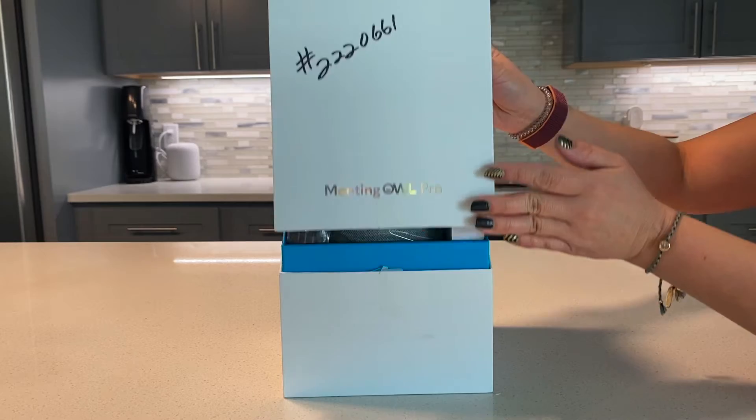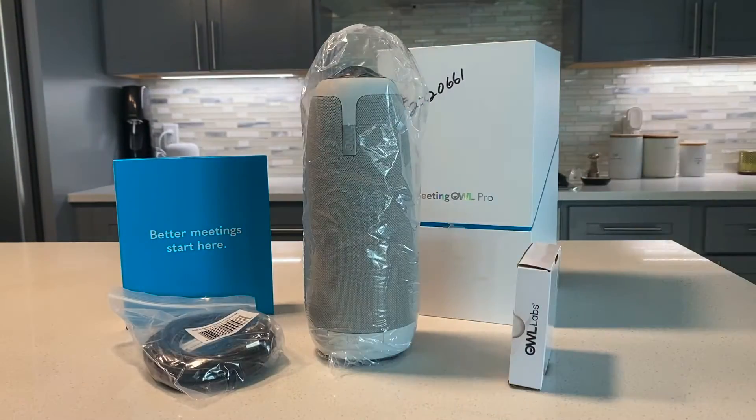Inside the box you'll find most of the items you need to get started: your OWL, your cords, and instructions.